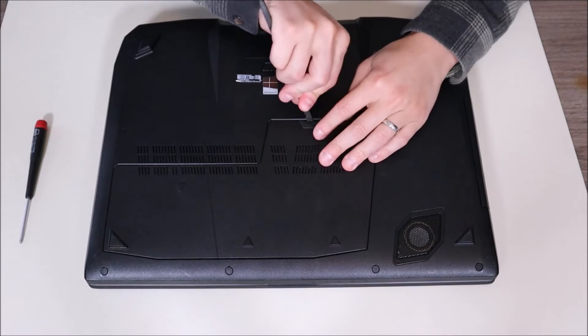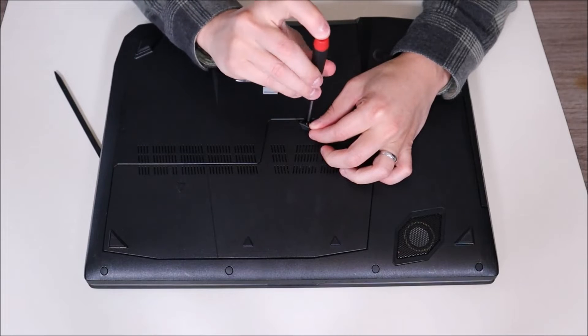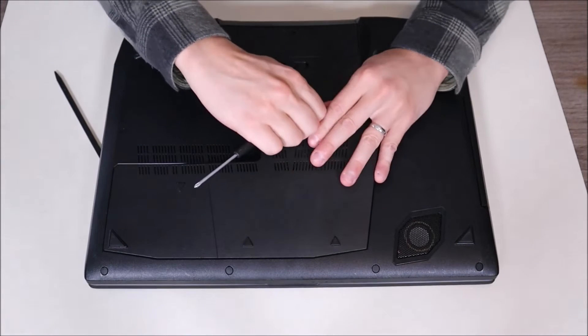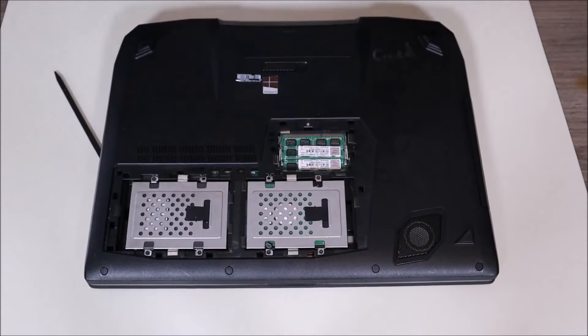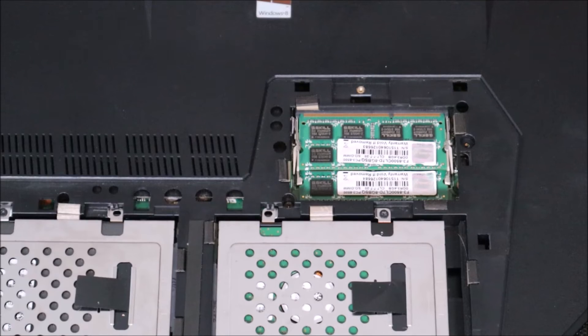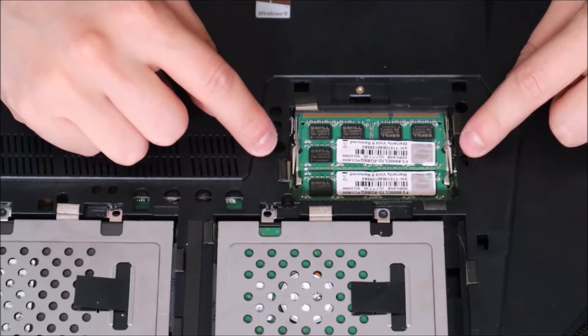Now I'm going to pop this open with my pry tool and a screwdriver to take out the one screw in this computer. It's pretty easy — pop this panel off and there's your RAM.